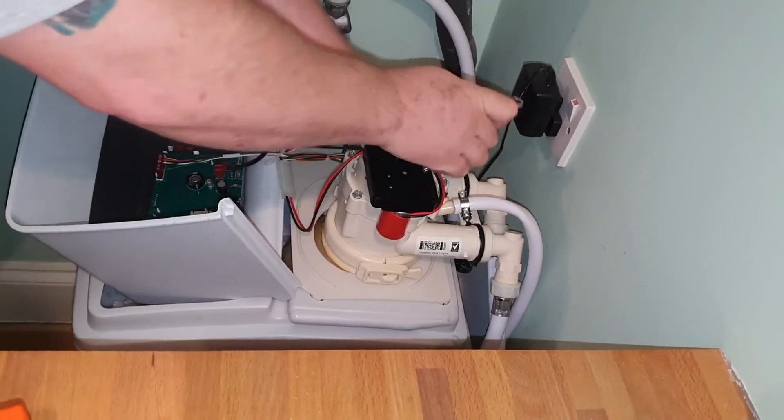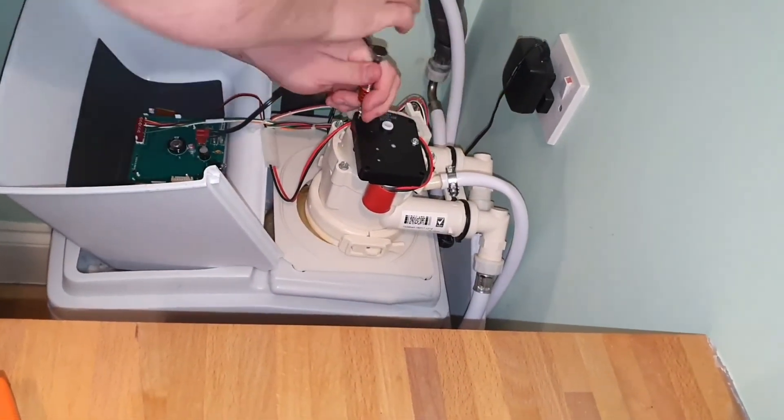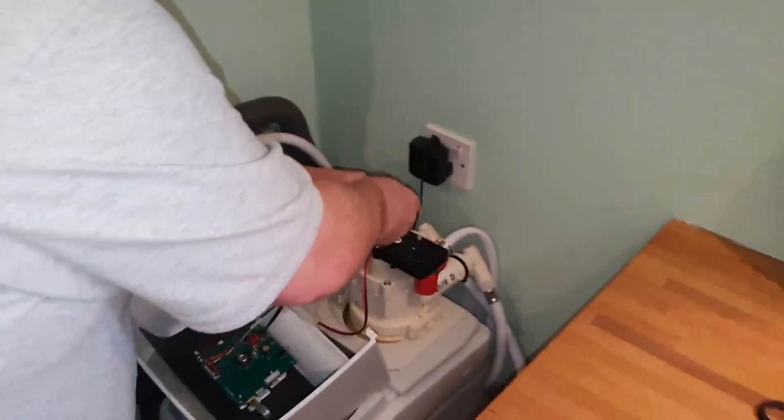We put that machine back into service and did a couple of regenerations to make sure that the seals are moving around correctly, and everything seems okay. So that is the quick and easy way of changing a sealant disc kit in a three-quarter inch valve in the Eco Water Plus range. Hit the subscribe if you want to see more, put the bell on as well, and we'll keep you informed when a new video comes along. Stay tuned.